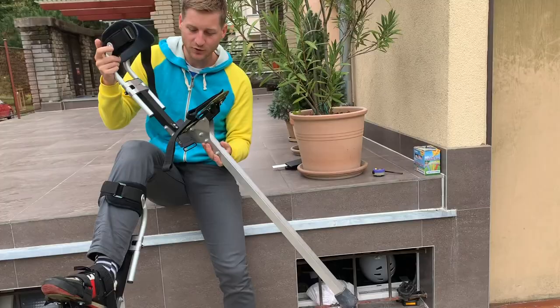Hello stilt walkers! I've got very good news for you! I spent a lot of time on classical stilts and I just hate the discomfort they mostly offer. So that's why I decided to manufacture this prototype of brand new stilts.